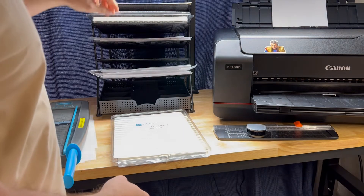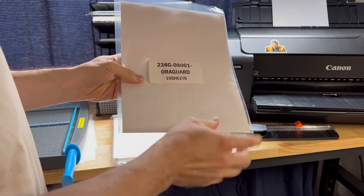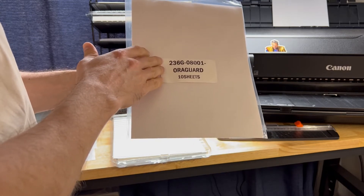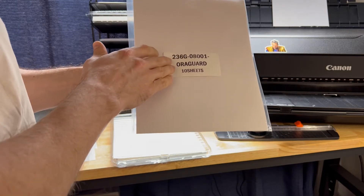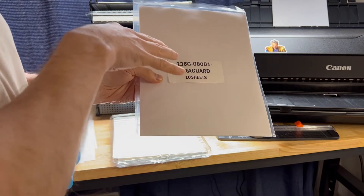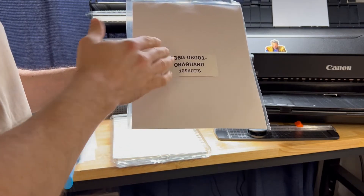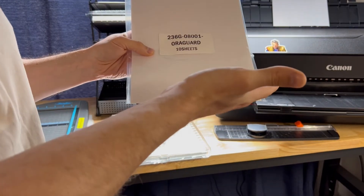The other thing I'm using is the Aurigard lamination sheet — specifically the Aurigard 236, which is designed for water-based inkjet prints. The advantage of using the 236 over the 215 is the 236 works better with inkjet prints. There's more splotchiness to the 215, whereas the 236 is about two to three times more clear in specular light.